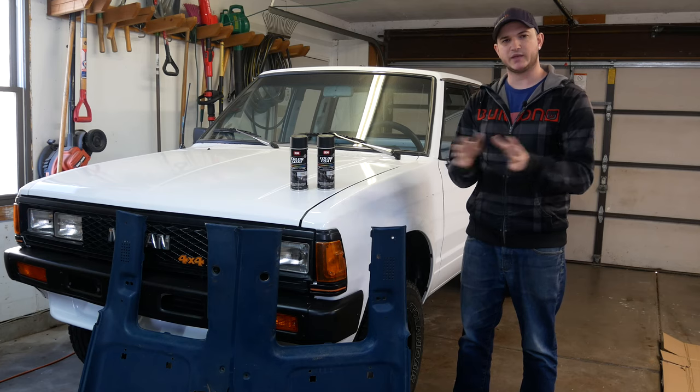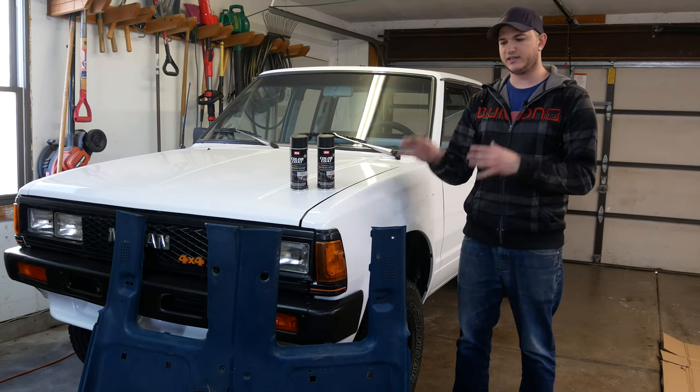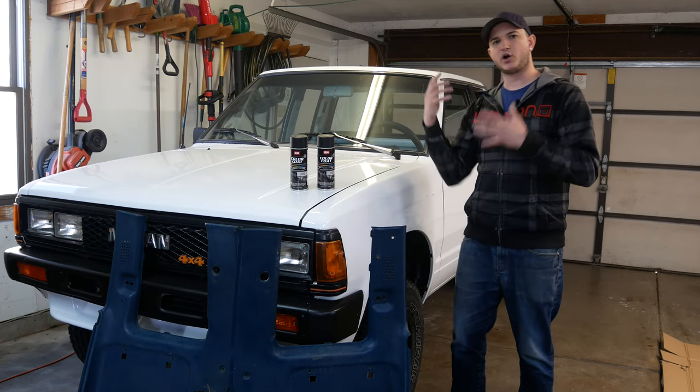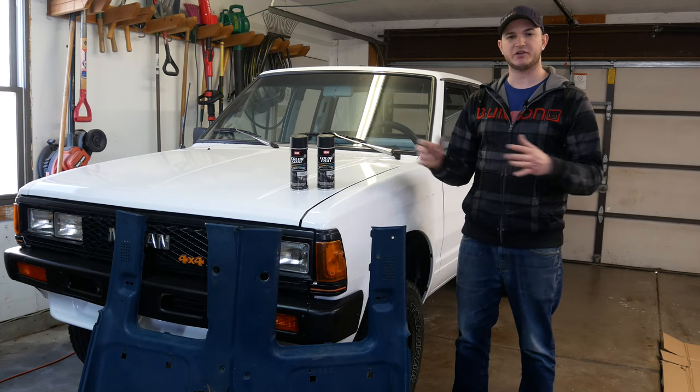That also needs to go in, so we're going to get some of that stuff painted so we can get the carpet kind of back in fully, because we've got to trim it to fit. So we're going to get these pieces done up so we can put all that in and kind of get the back part of the truck taken care of and finished.